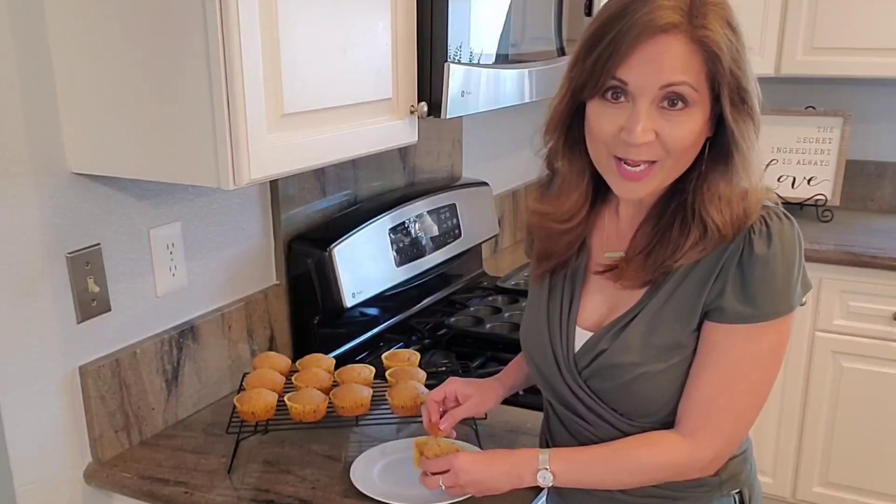I'm showing you how to make carrot cake muffins. These are so good. If you want to learn how to make the cream cheese frosting, click the link in the description. I'm going to add some frosting to some of these too. Such a great recipe, really easy.